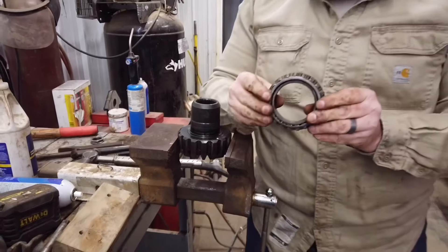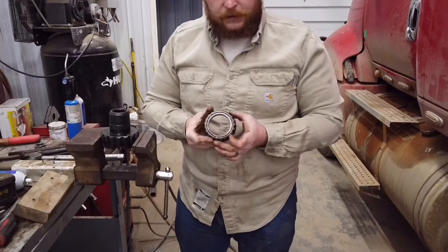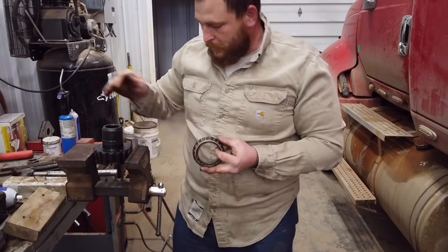We got the bearing off. We're going to reuse it, clean it up with some parts cleaner, and then I'm going to show you how to install it on your new gear.